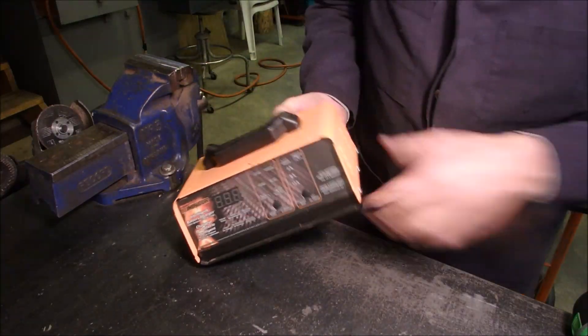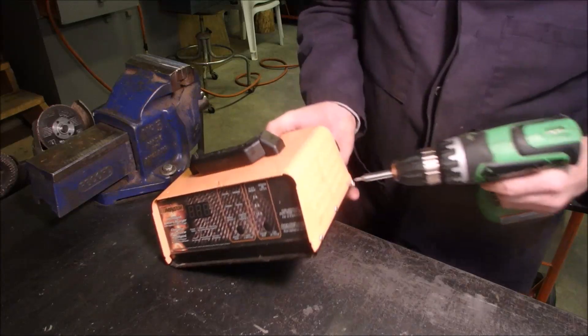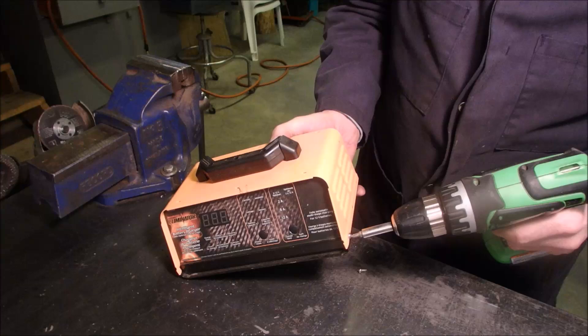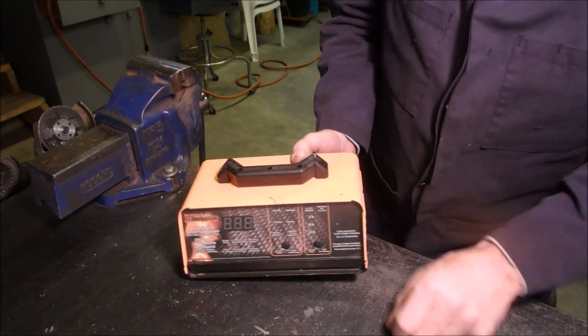Alright, now I'm just taking this little charger apart for two reasons. I want to fix the cord and I'd like to see if I can mount it permanently onto that deck.